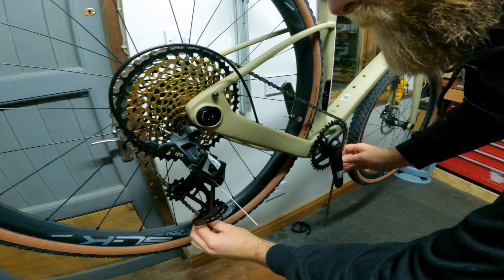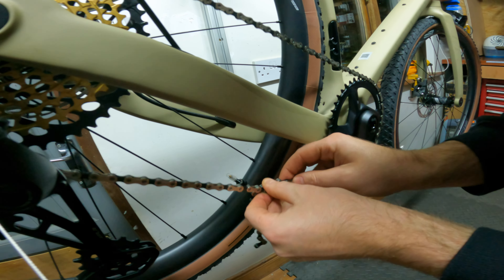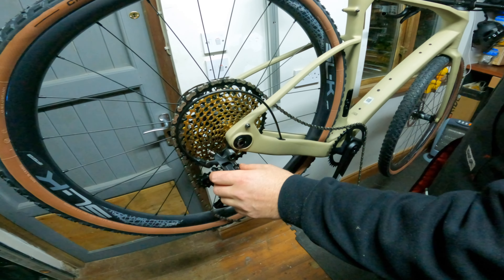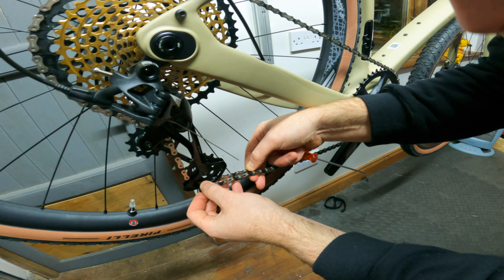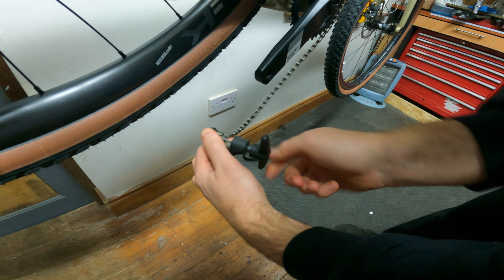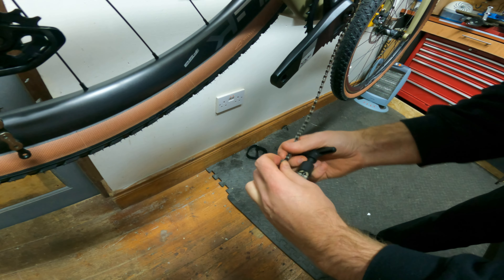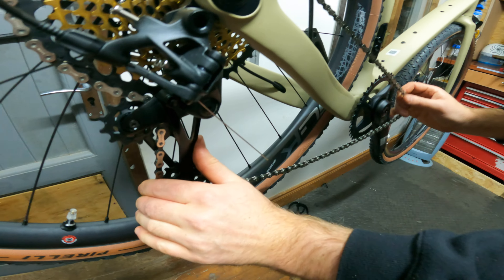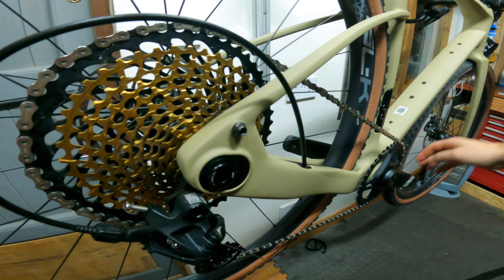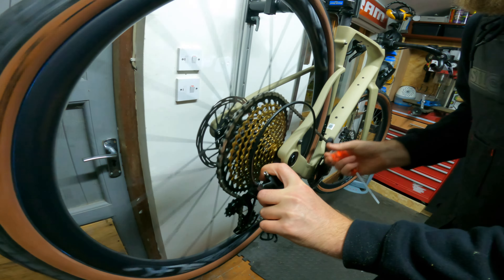Look at that clearance at the front — looks sick! This is a technique for measuring chain length: big ring plus small cog, then add four links. Four links is generally the standard. Cut twice, measure once... you could actually take out another link.